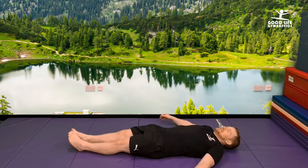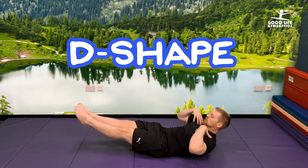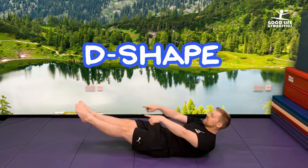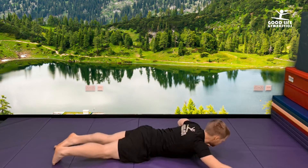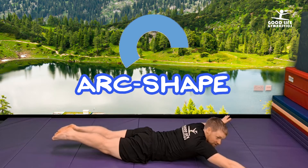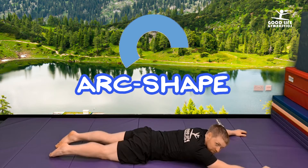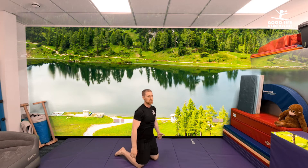First thing we need is our dish shape where we round our body like this — shoulders off the floor, head off the floor, feet off. That's our dish shape. Onto your front, we have our arching. We lift all the way up — same thing the other way around. Feet off the floor, arms off the floor, head off the floor. They're very important for what we're doing now.